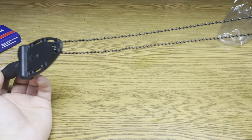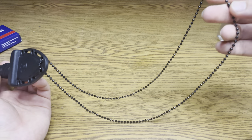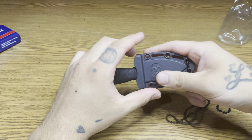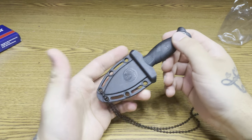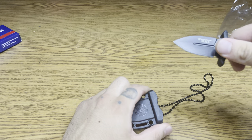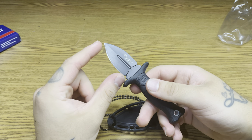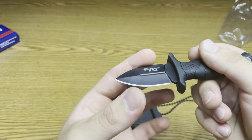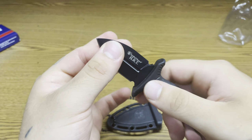Here it is — we got the knife right here. It comes with a chain to hang around your neck. The blade comes in at two inches of length, one side is sharpened, it's not dual edge.